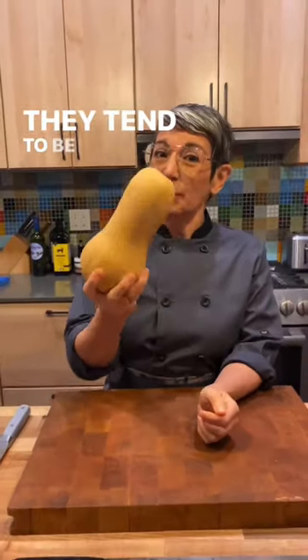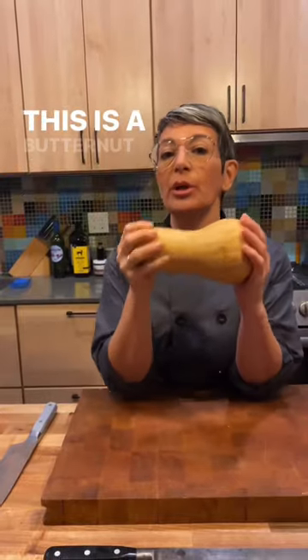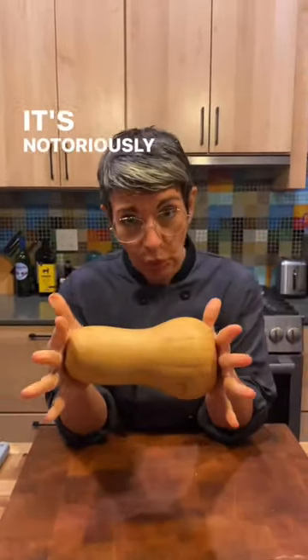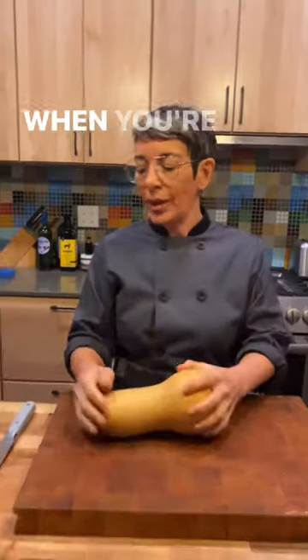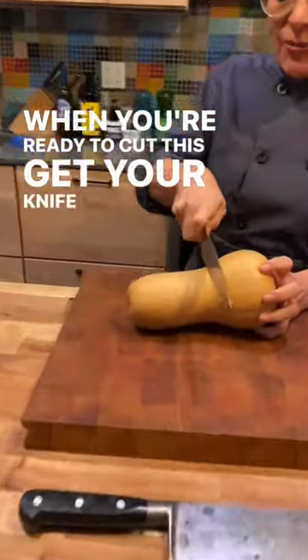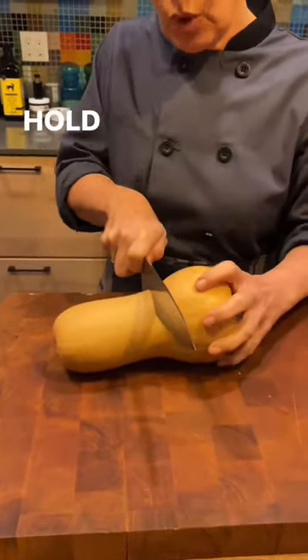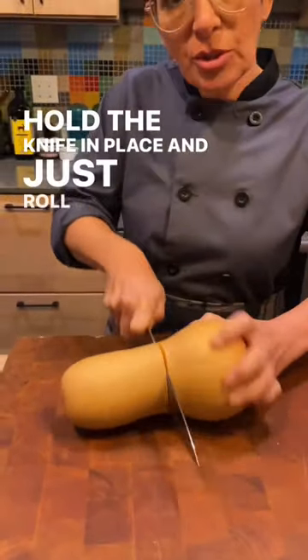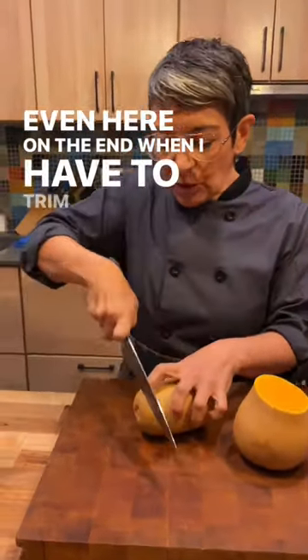All vegetables tend to be pretty hard, so you want to be safe when you cut them. This is a butternut squash — it's notoriously difficult and dangerous to cut. Here is the trick: get your knife into it, wedge it in, but don't force the knife down. Hold the knife in place and just roll that squash. So easy.